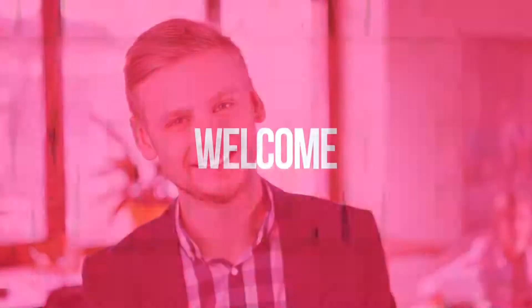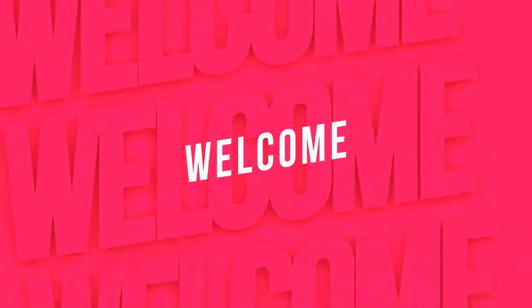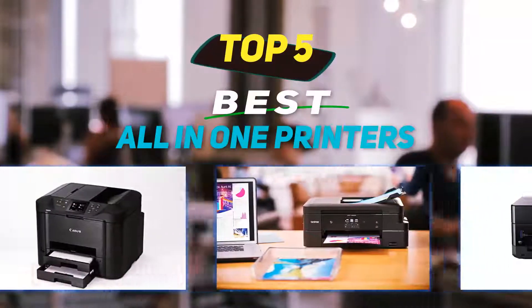Hey guys, welcome back to my channel. In this video, I'm gonna talk about the top 5 best all-in-one printers.